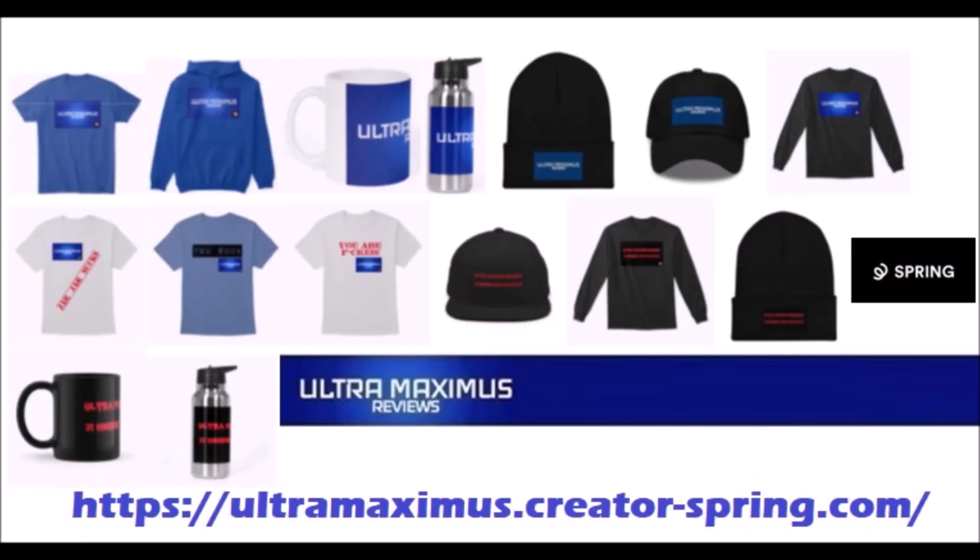Hey guys, Ultra Maximus official merchandise is now available on my Spring store. Help support the channel and shop by clicking the link below.